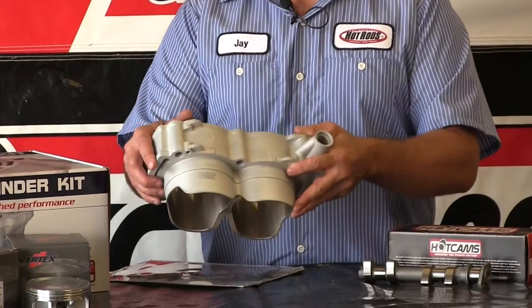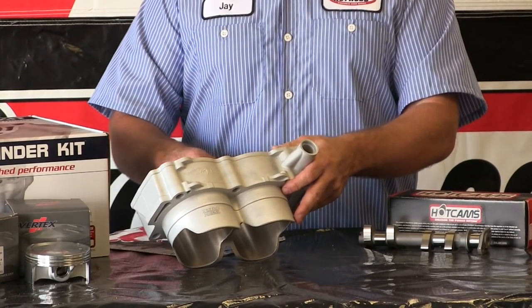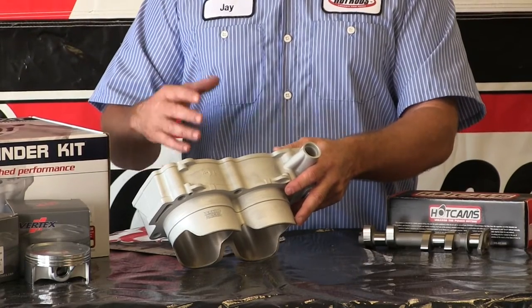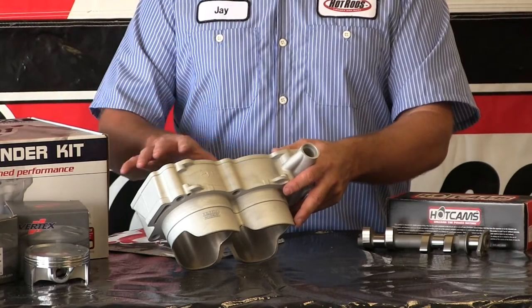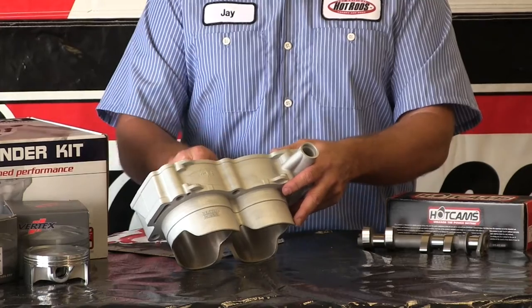Now with this big bore kit, we found that with a stock Razor XP 1000, the stock rods are not strong enough to handle this. So you'll need to go to an aftermarket rod — Hot Rods, Carrillo, or Crankworx. You're going to need to get stronger rods for your XP 1000 if you go with a big bore kit.